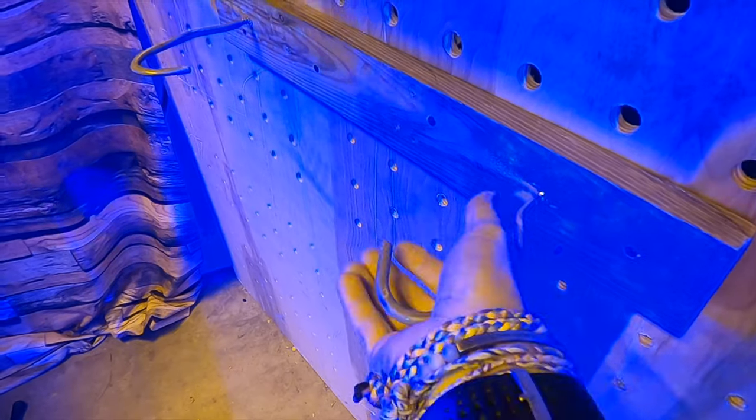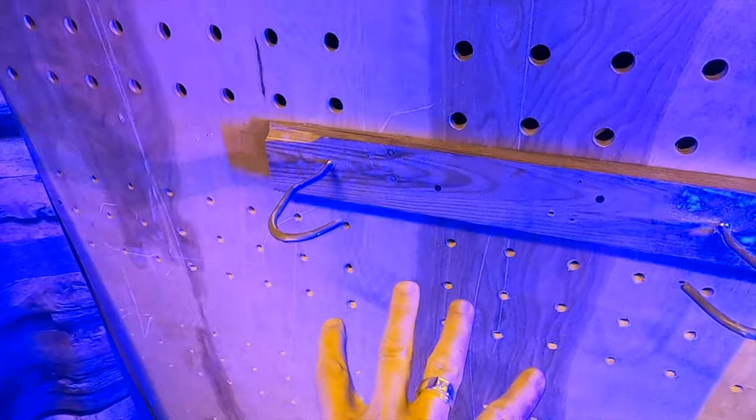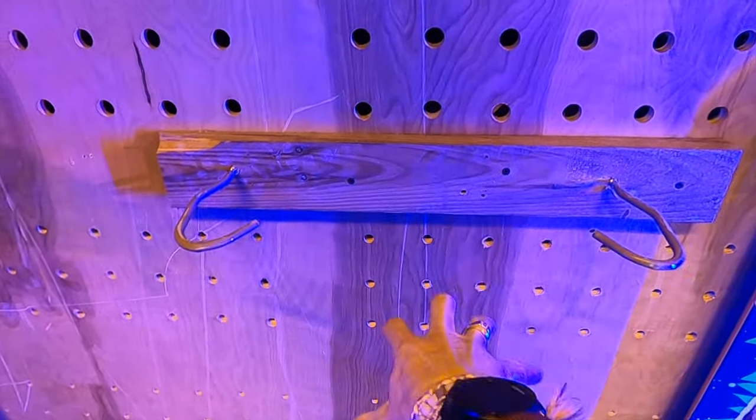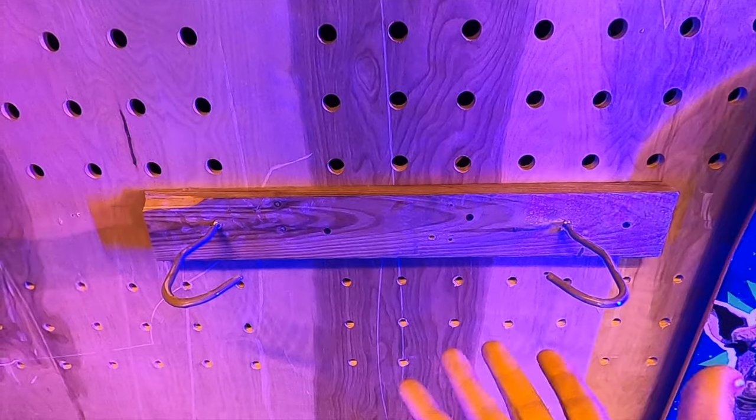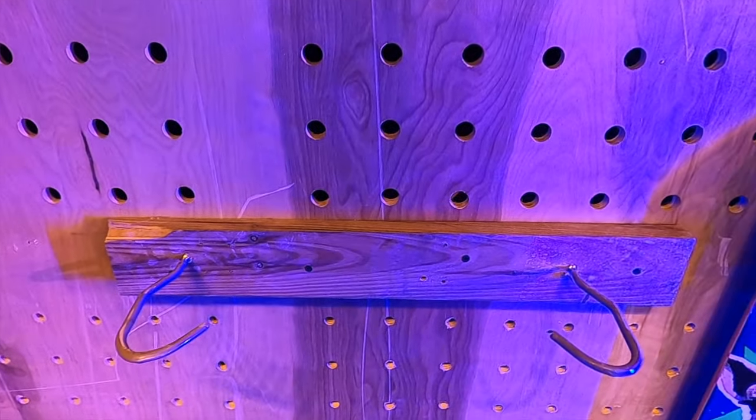I don't know if you can see, but this is how we've been mounting it — with these hooks, so that we just space it perfectly where you can put the tire in between there. It's really a makeshift installation, if you will. Not the greatest.